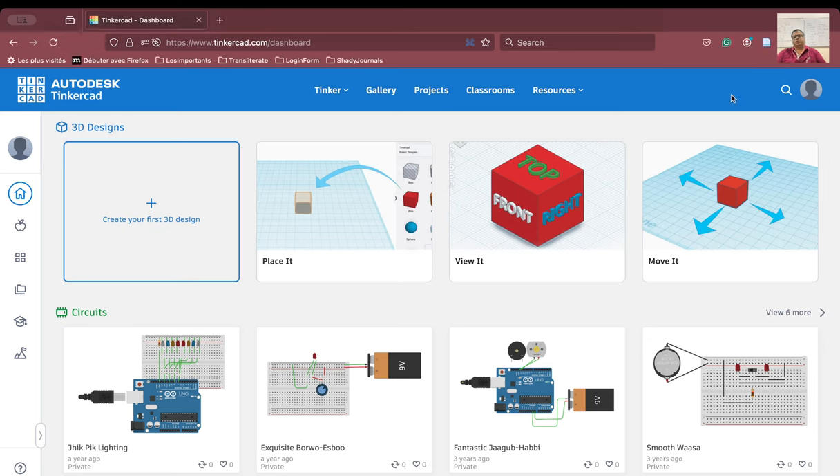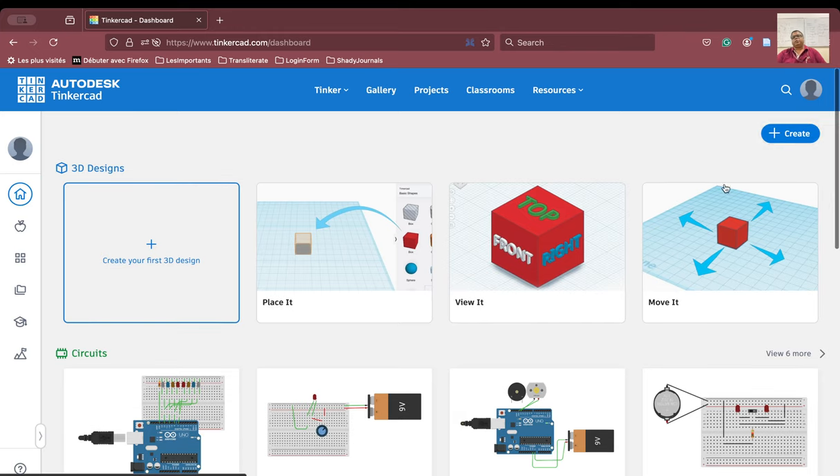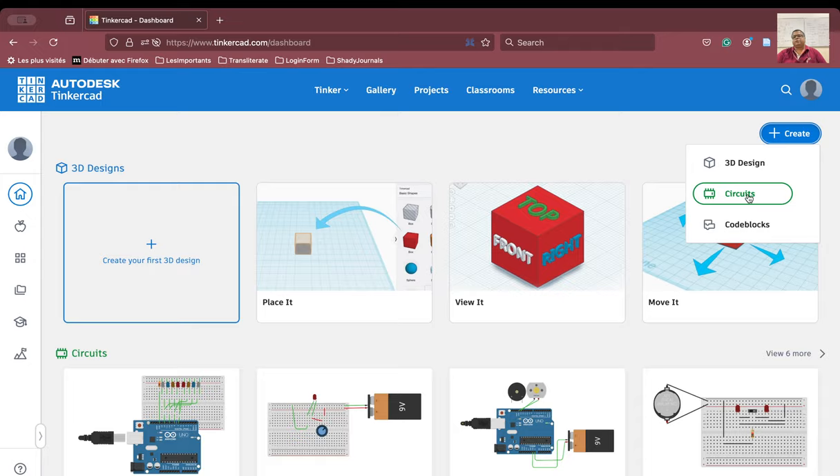We are going to see a new connection today using the breadboard and we are going to manufacture the light indicator using the breadboard. So light indicator means that there will be two LEDs, there will be one resistor, there will be one switch and there will be one battery of course. So let us go forward and try to create our indicator.